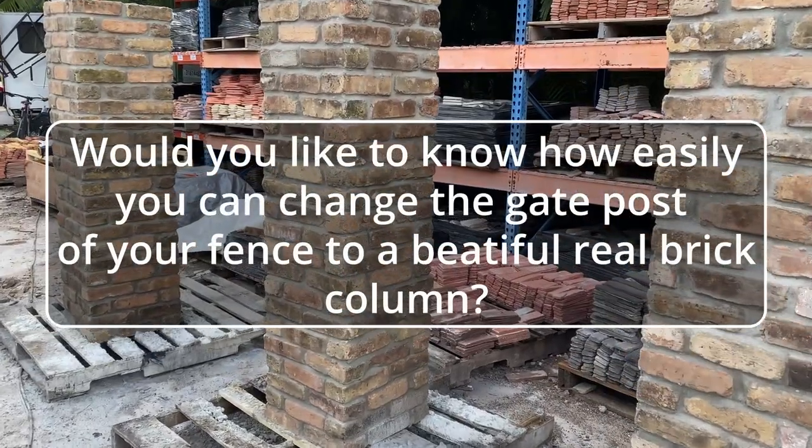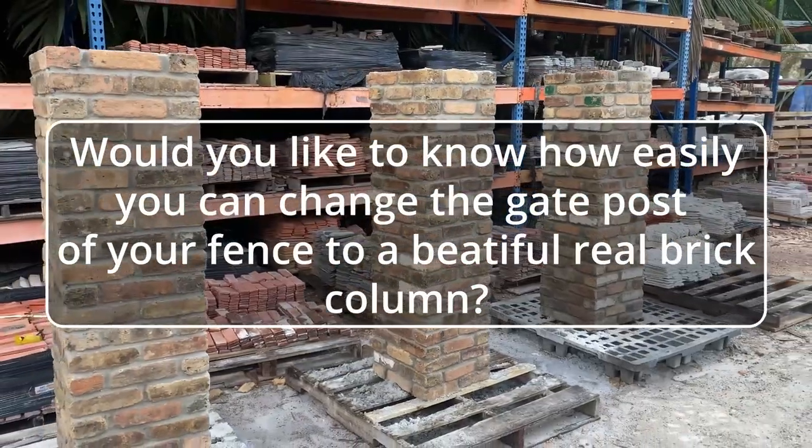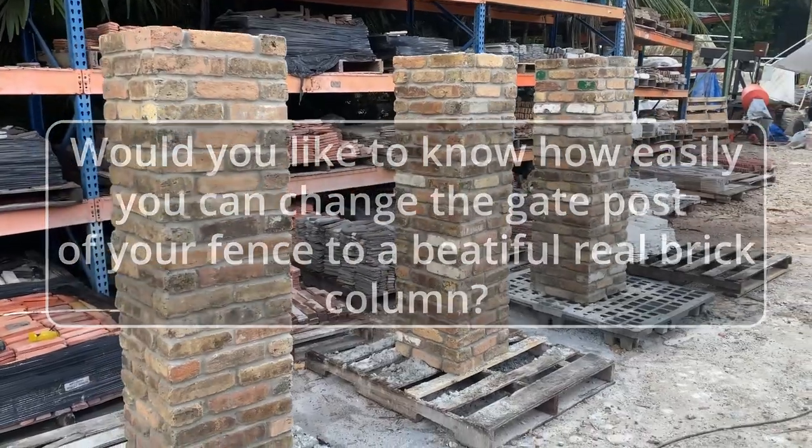Would you like to know how easily you can change the gate post of your fence to a beautiful real brick column?